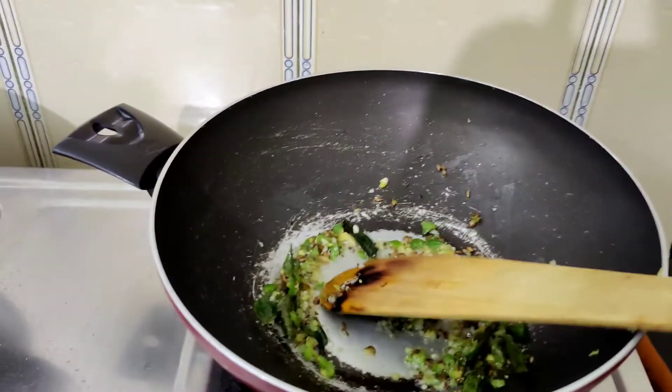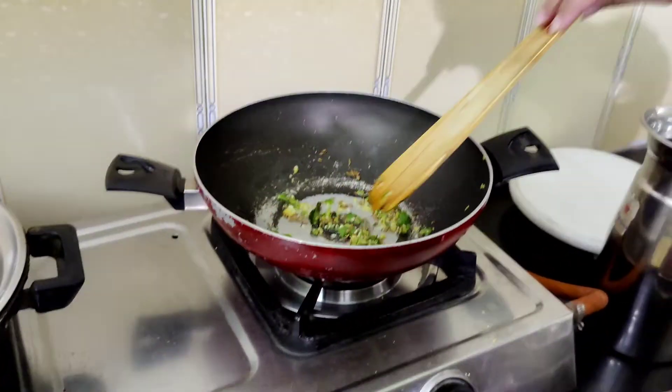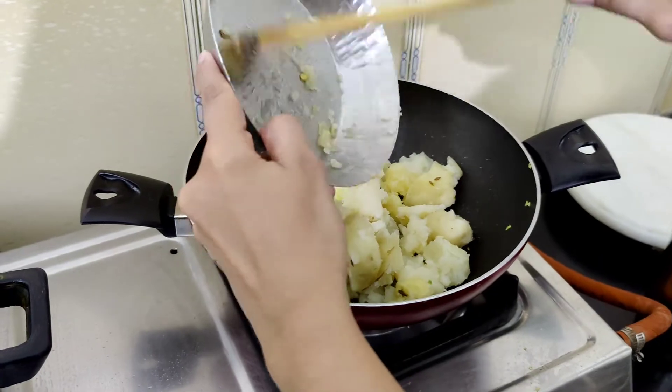Take a pan and heat the oil. Add mustard seeds or rai, then add the ginger garlic chilli paste and gently stir it. Now add the potatoes — I have sort of mashed them to make it easy to cook.